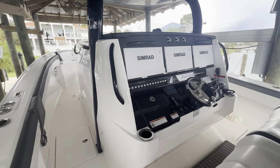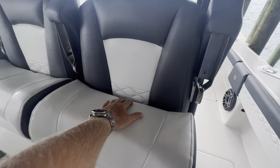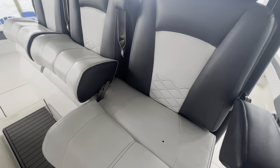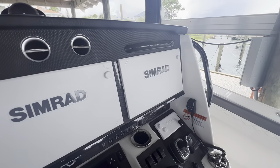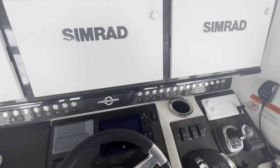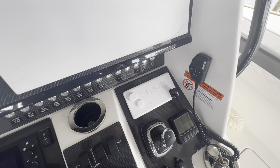Coming up to the helm, you'll see we have three-person helm seating with flip down bolsters and flip down armrests on all three seats. This one comes with triple Simrad MFDs — these are 16-inch displays. We've got our JL Audio head unit, our Mercury Vessel View, and a Simrad VHF radio.